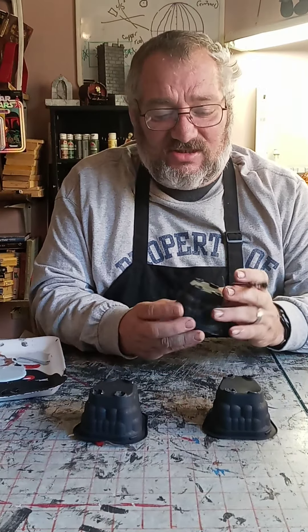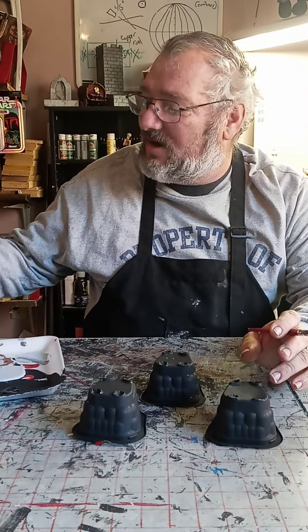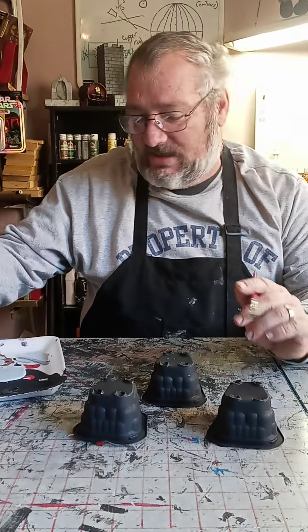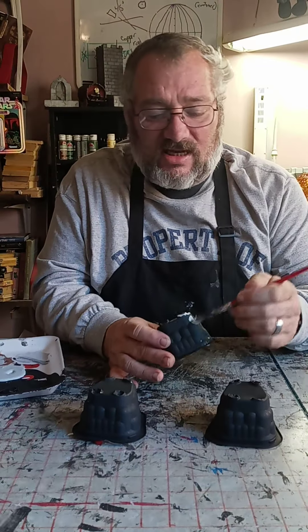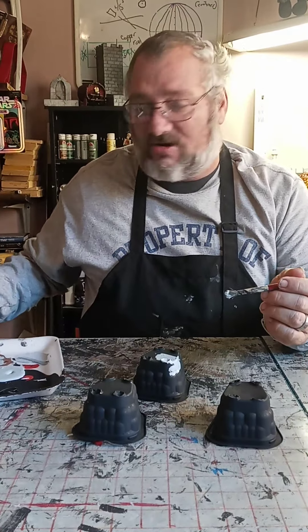Got them all painted and dried with the base coat on there. Now we're going to take some granite gray — that's dolphin gray, there's granite gray — and we'll just go over them again just like that. That looks so great. We're going to let that dry.